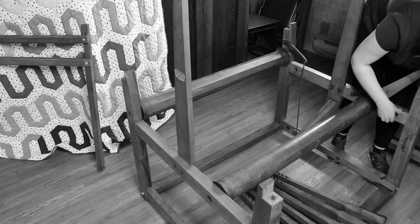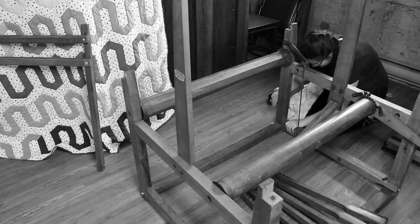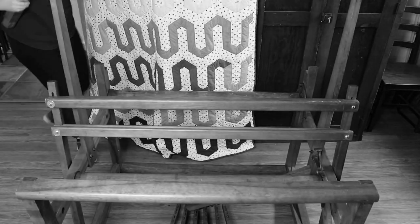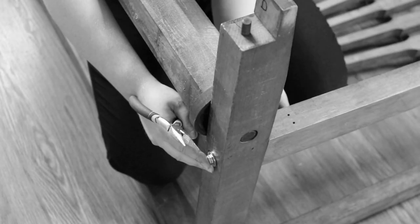Today's video is my second video working on this old counterbalance loom. If you missed the first one, I will put a link in the description below where you can check it out. In that first video I talked about how I got this loom and I also gave some explanations about how I put it back into one piece.